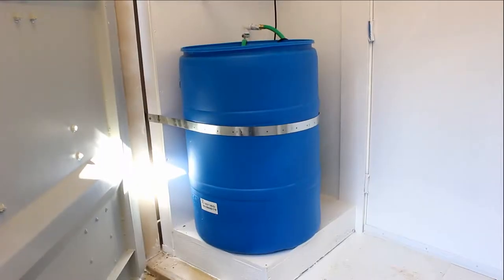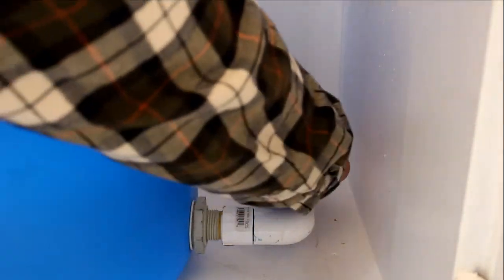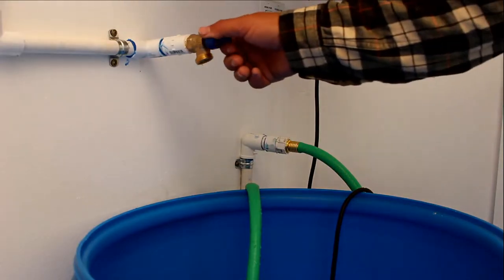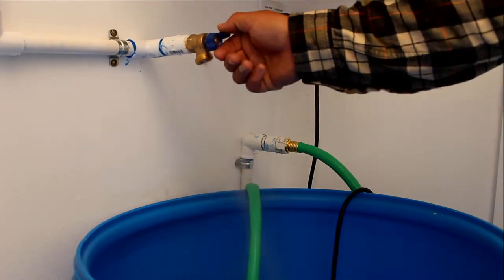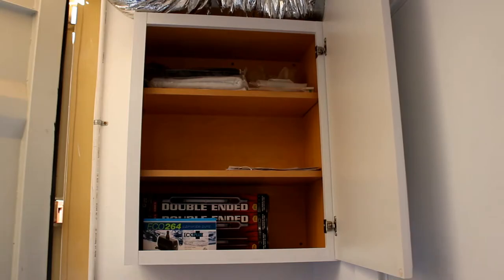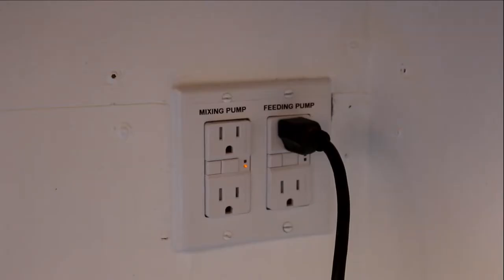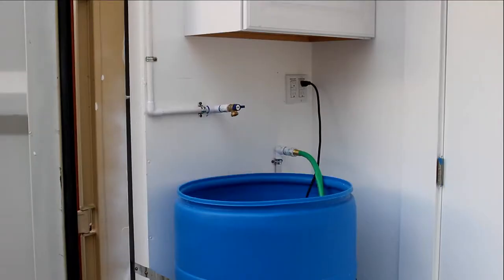A 55-gallon plastic drum with lid is included along with a shutoff valve. The water spigot is conveniently placed over the drum for easy fill and wash. There is a 24-inch wide cabinet for storage and an Echo 264 submersible pump for mixing.